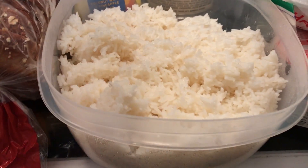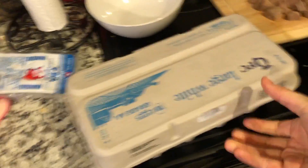Alright, next we're gonna stir up some eggs. My rice is cooling right now, by the way. They recommend you do that, so I decided to do that.